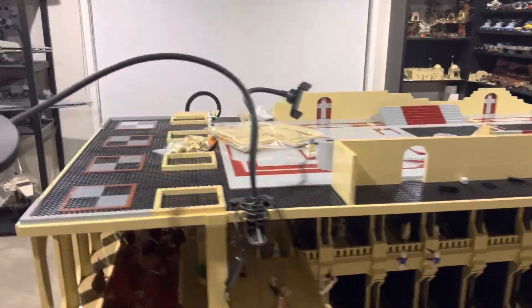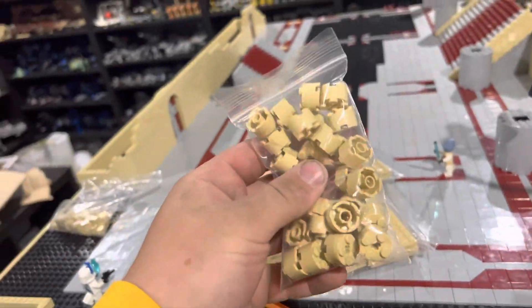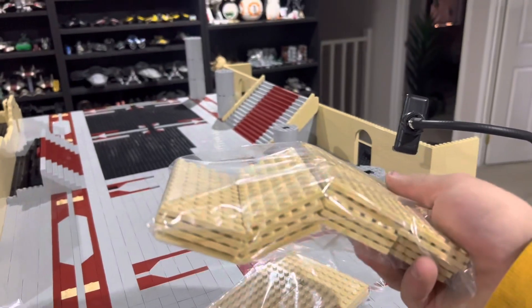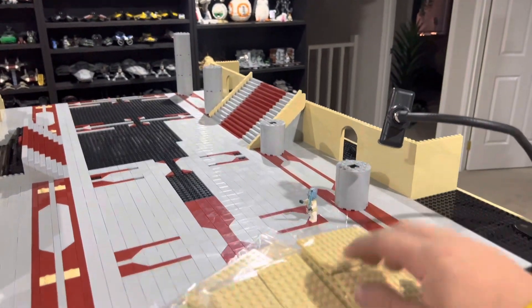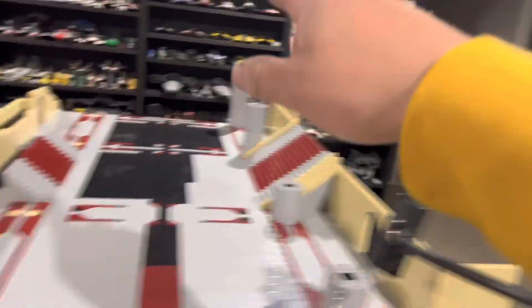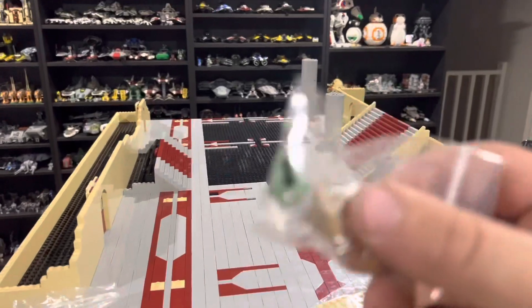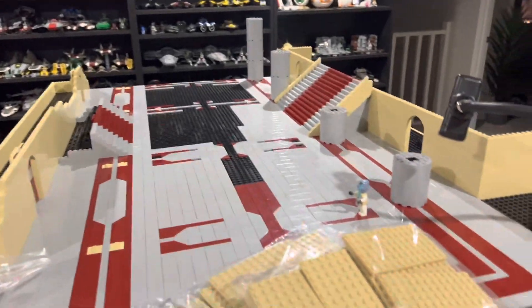I got a BrickLink order in, and it's a pretty small one. I've just got some of these for the uprights here, but mainly what I got in this order was just a bunch of these — they are 6x12 plates, and they go on top of here and on top of here once that's all done. The last little thing I got in this order is just a Gungan head and a Rodian head, just for some more Jedi minifigures.